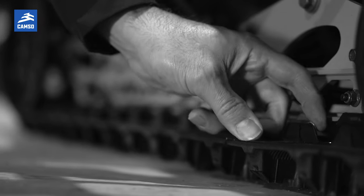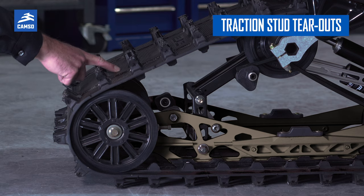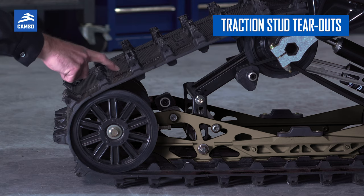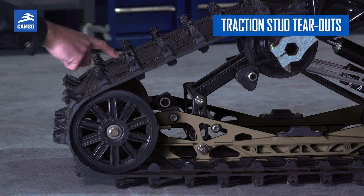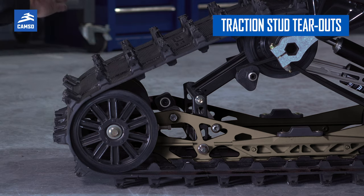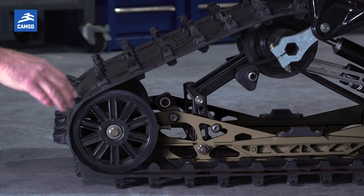Another point to verify: if you've installed some pull-through studs in the track belting, just make sure there is no tearage from these. If they got caught in something and the belting of the track has been torn, it's only a matter of time before the whole track actually cracks apart.